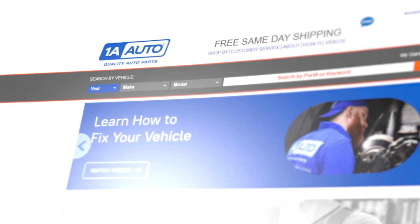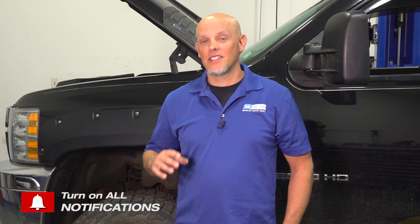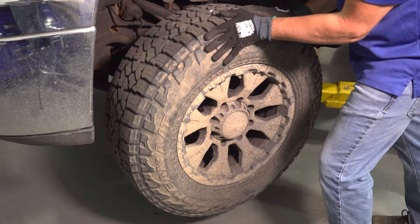If you need any type of brake parts for your vehicle, you can get those at 1AAuto.com. We want to take a look at the front brakes on this truck. While driving it down the road, it seems like the brakes are dragging. Sometimes when you go to take off from a stop, the truck doesn't even move. So it seems like something's sticking. Let's check it out.